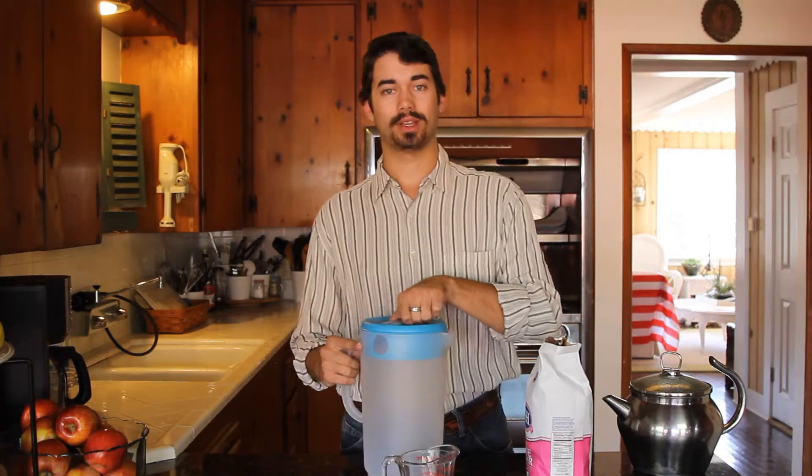Now, the first step is to make a simple syrup. A simple syrup is just mixing sugar into hot water. The reason you need to use hot water is because sugar won't really dissolve all the way into cold water. That's why just adding sugar to iced tea doesn't really make sweet tea.